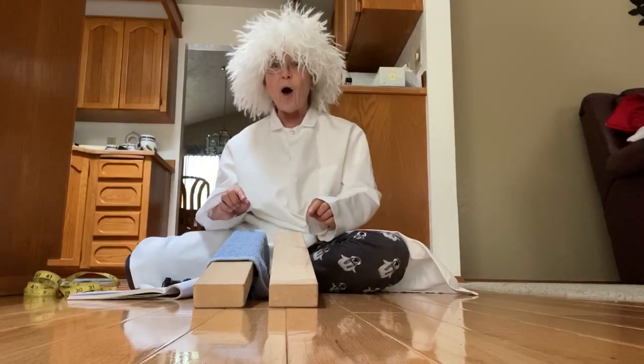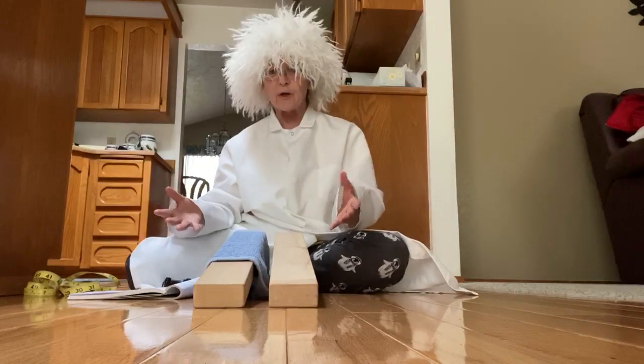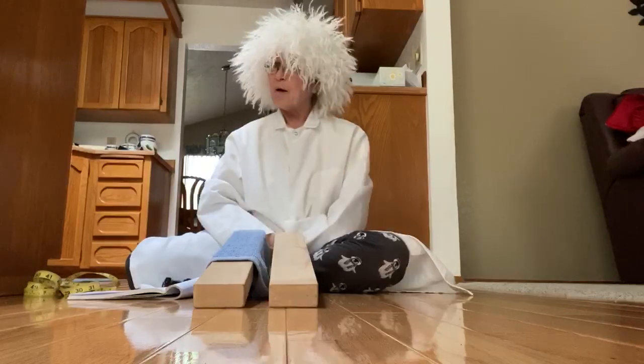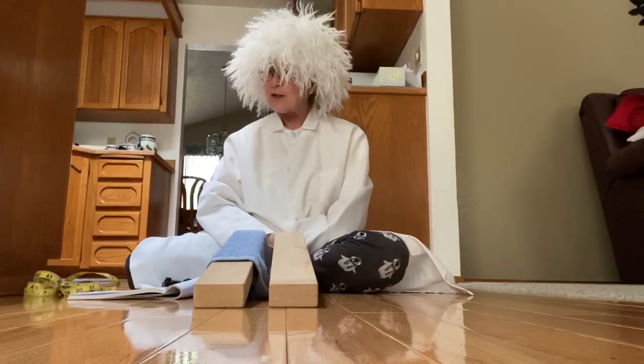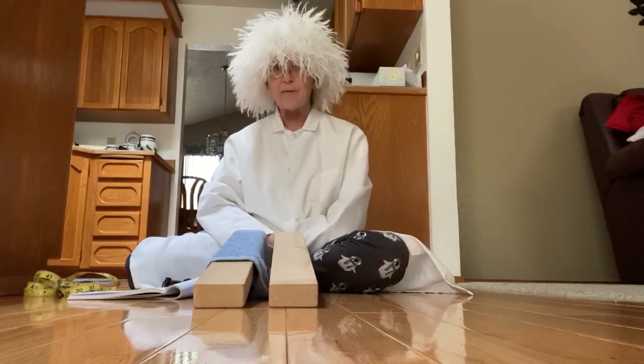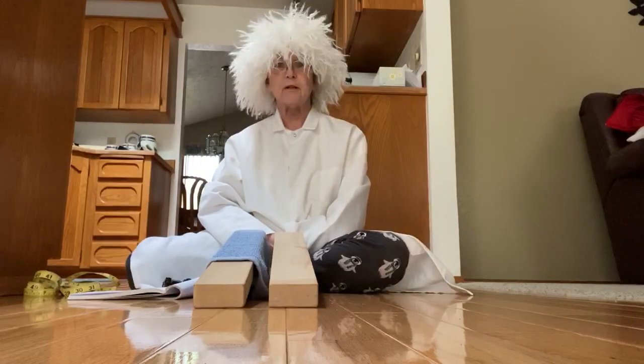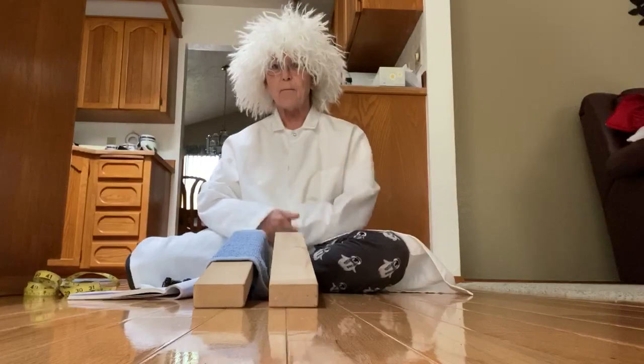Whoa, boys and girls! Which one went faster? Was it the car or the truck? That's the question that Mr. Gooey has for you today. Thank you for joining this experiment with me. Have fun with friction. We will see you soon. Bye bye.